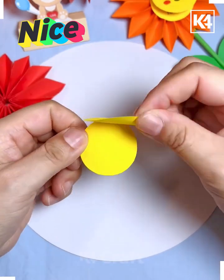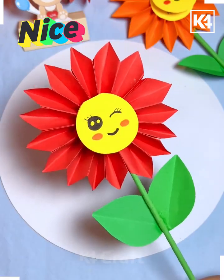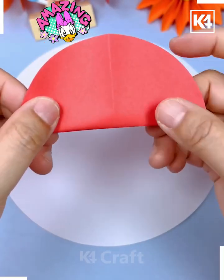Your flower is ready. Now cut a yellow circle, paste it at the center, paste its leaves and stick — and look, your beautiful flower sticks are ready. Now we are going to make this colorful flower, so cut multi-colored circles and fold.